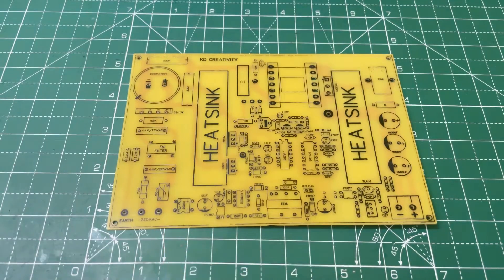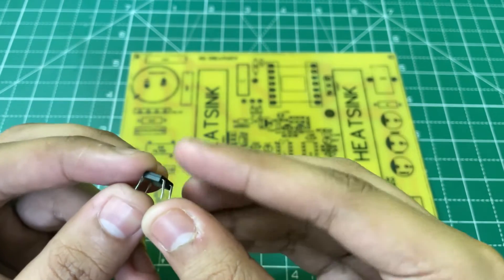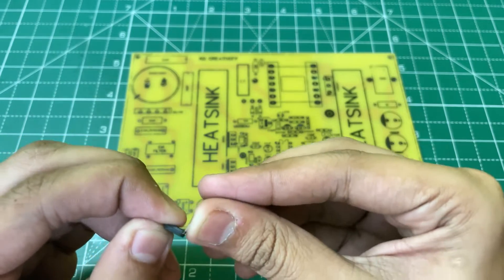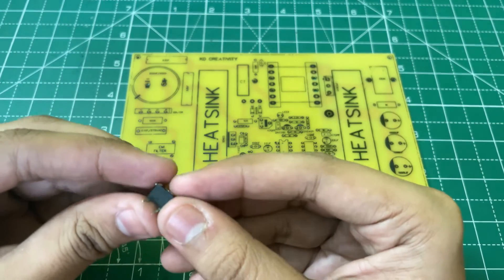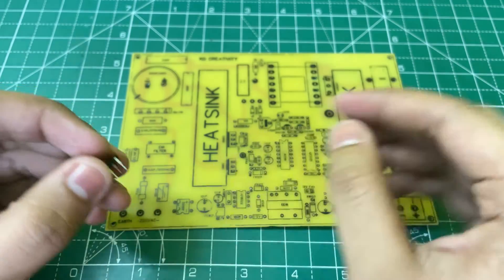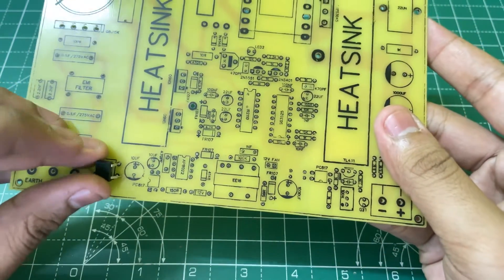Before soldering the bridge rectifier, make sure that you reverse the pin of the bridge rectifier in the opposite direction, like this, so that the positive side is on the left. Now solder it.